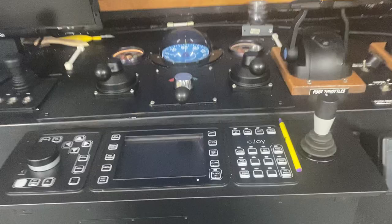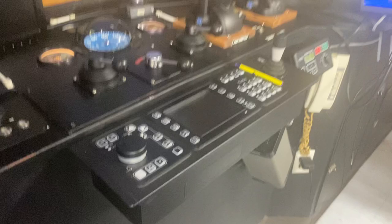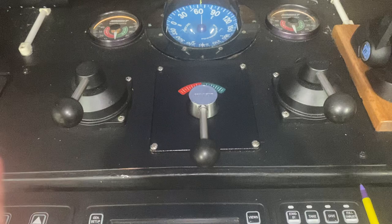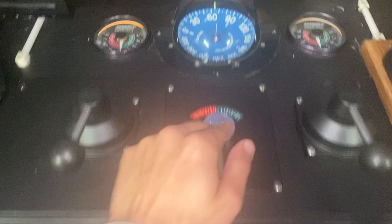Hello everyone. Today I'm going to show you the different types of steering on large vessels, ships, and work vessels of any type. You may be expecting a wheel, however that's not here. Most vessels nowadays use jog levers, so as you can see here we have three levers — two non follow-up levers and one full follow-up lever — and we have two rudders.